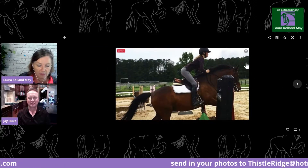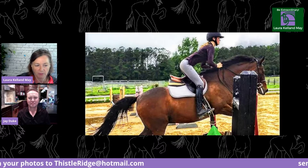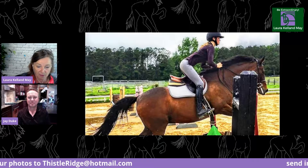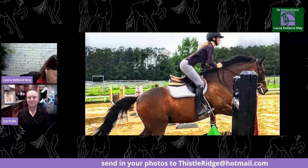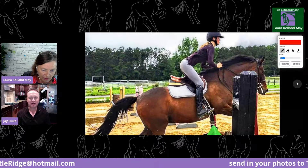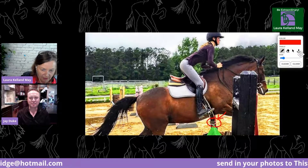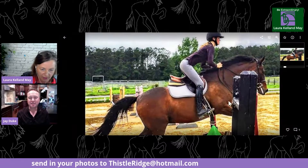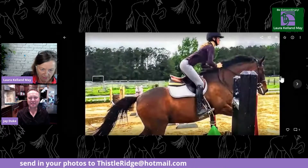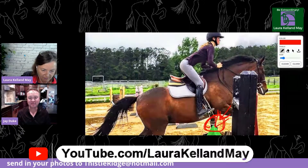Thank you very much Darby for sending in these pictures. This is a lovely photo from the side — we can see the rider. Before we get to her position, I want to point out there's a jump cup on that standard without a rail in it — that's a safety hazard. It even looks like a metal cup. From a safety perspective, please take those off. It's very rare that anything could happen, but things can happen, so please remove the cups if you're not using them.